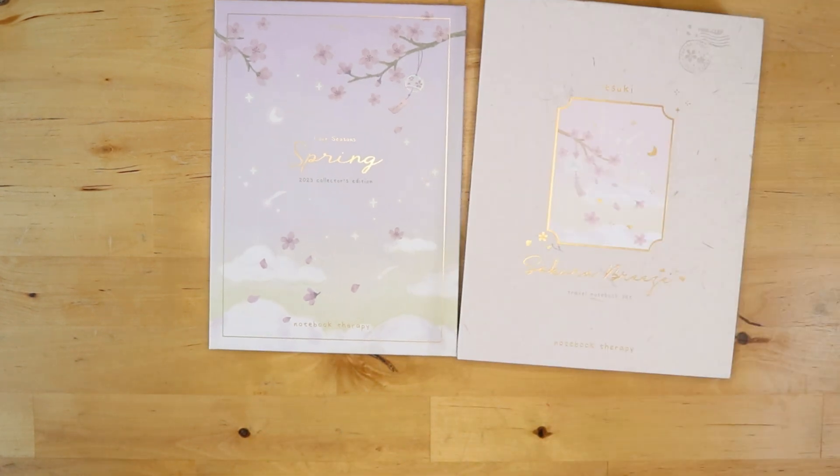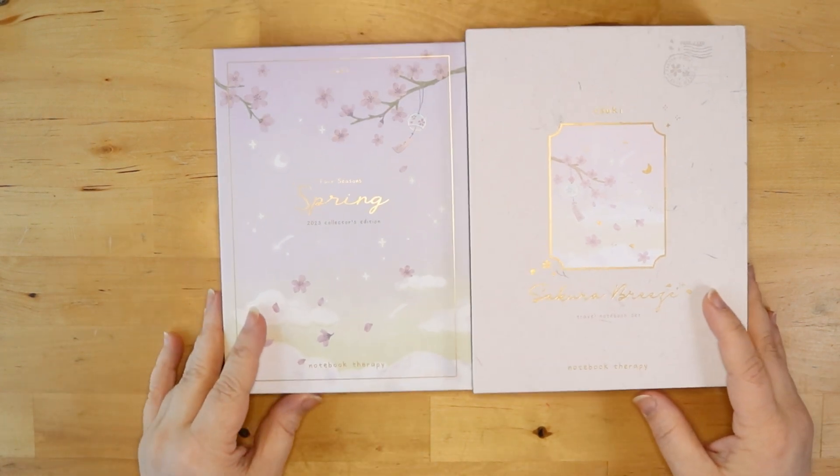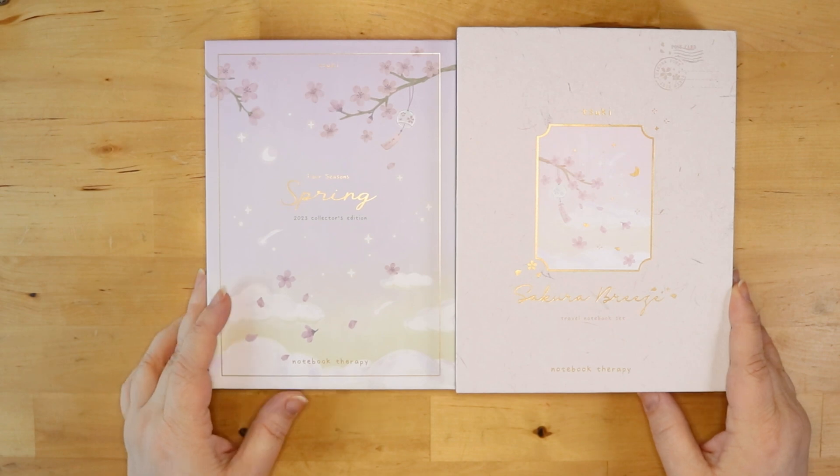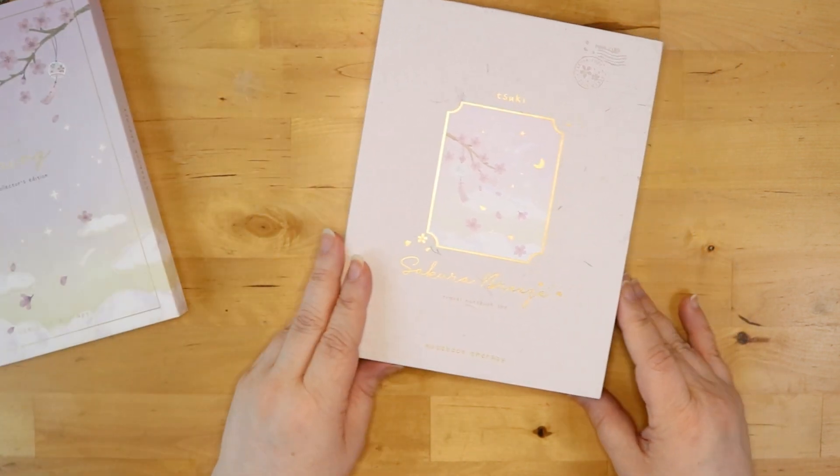So when I saw these absolutely beautiful notebooks and they had sent me an email with a discount code, I thought, you know what, this is the perfect time to try it.